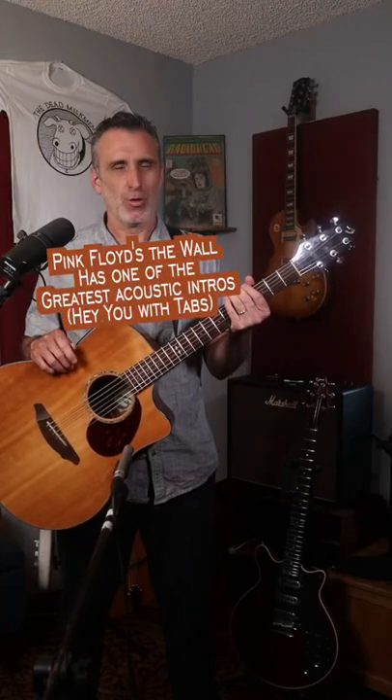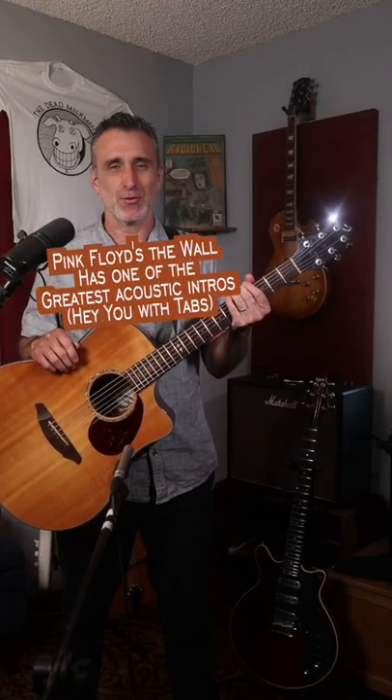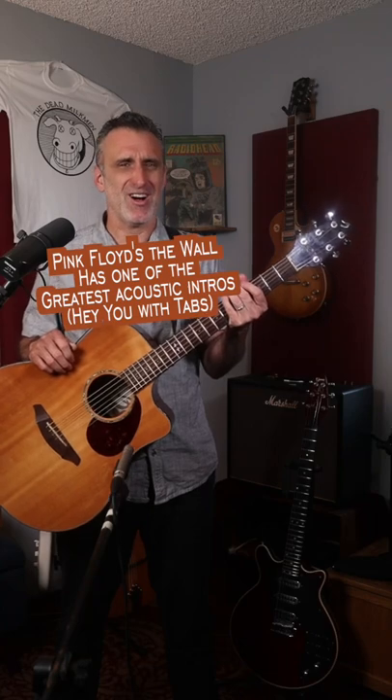Not only is Pink Floyd's The Wall one of the greatest concept albums ever written, it also boasts a song that has one of the greatest acoustic guitar intros ever written. The song, of course, is Hey You, which is strangely omitted from the movie. Apparently Alan Parker and Roger Waters felt like it interrupted the flow of the movie, so they decided to keep it out.